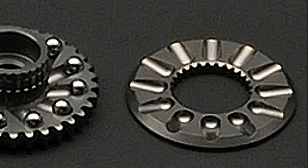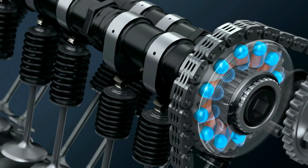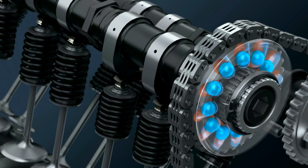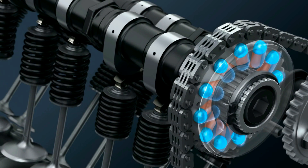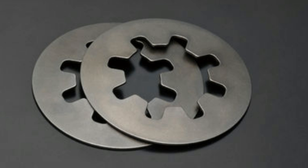This will retard the valve timing. The grooves get shallower at the outer edge on both plates. As the balls move outward, they force the two halves of the phaser apart. The half attached to the camshaft through splines will move away from the other, retarding the timing and delivering better top-end power.